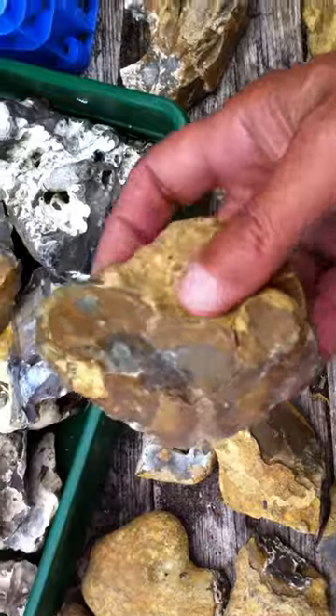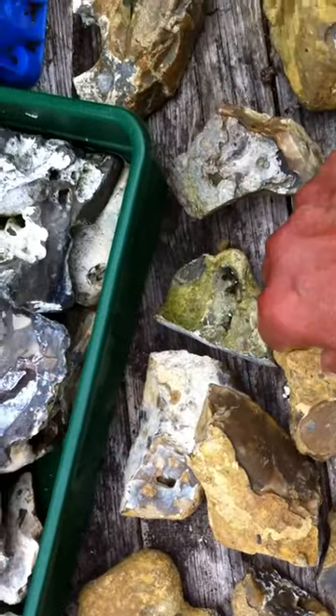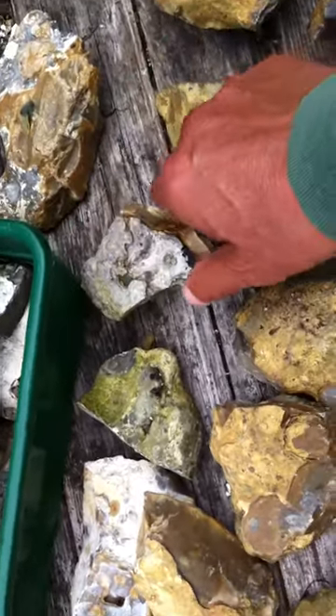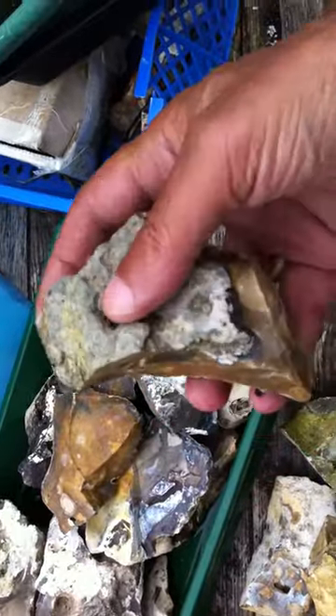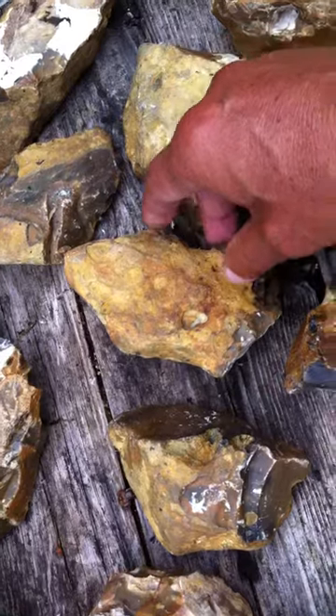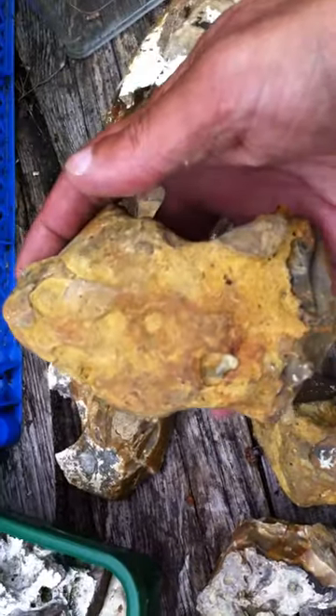These are scrapers. I feel that the acid rain could have formed on the patina of these stones, leaving this sort of yellow pitted surface and patina to them.